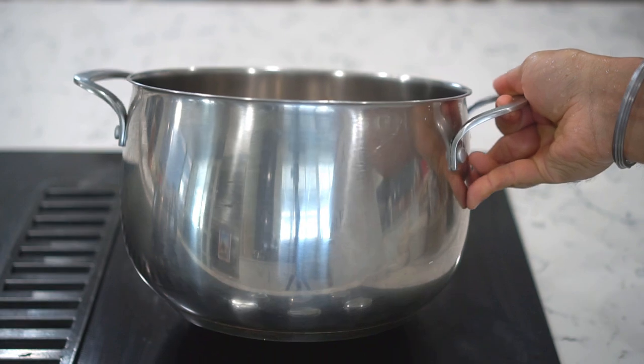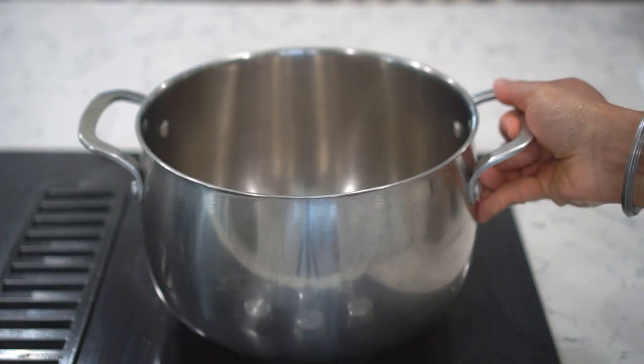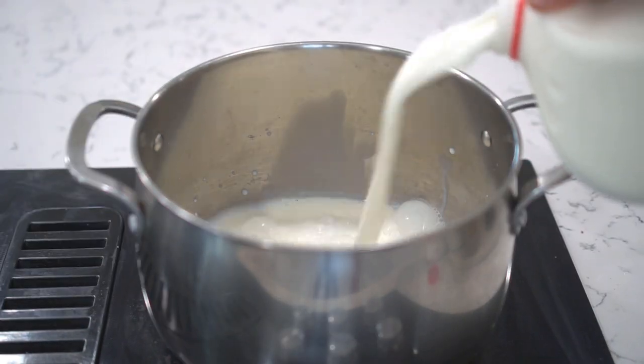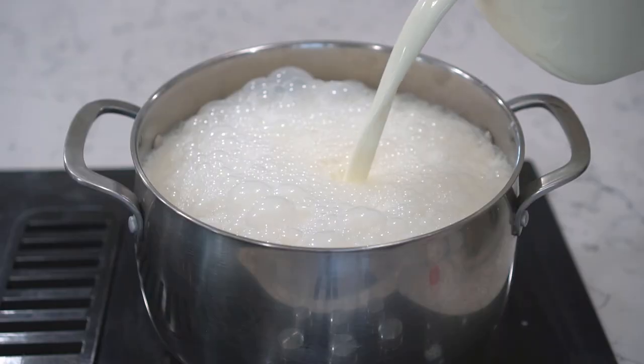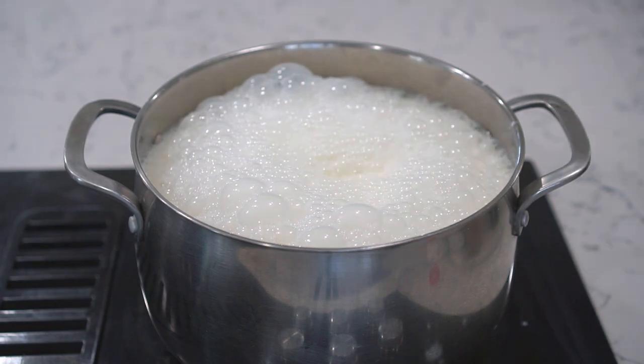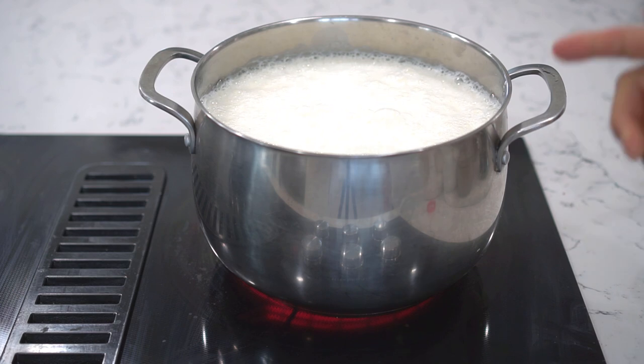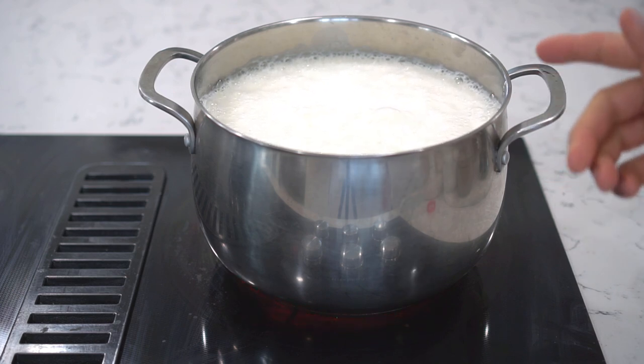I'm using a deep pasta pan or a deep saucepan like this. I'm adding one and a half gallons, or about five liters, of milk. Next, set the heat to medium.